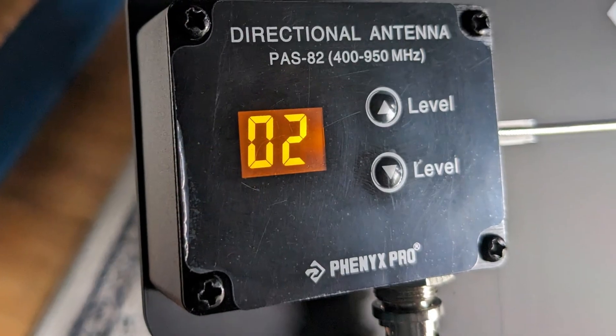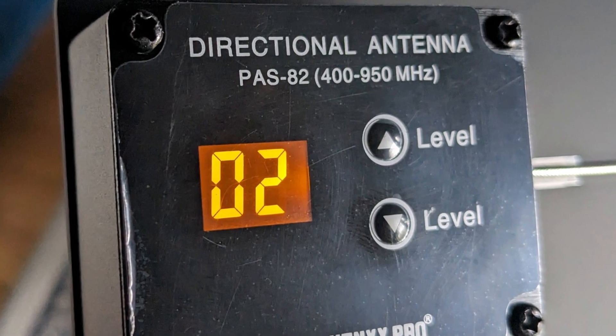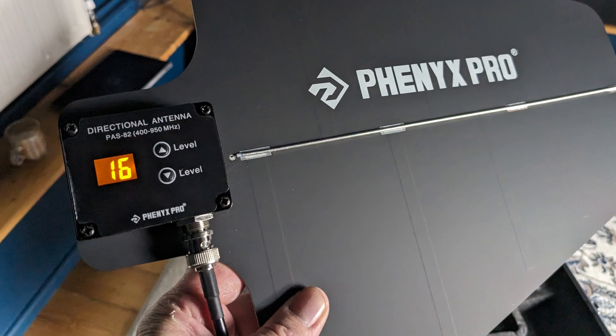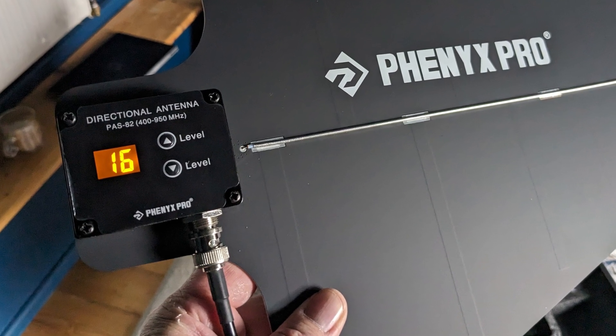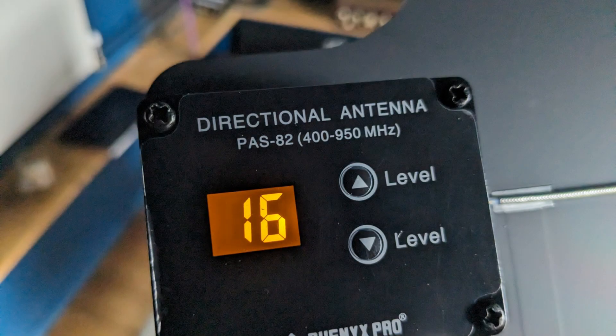Here's the amplifier. It goes up in half dB steps, so where it says two, that is actually plus 1 dB, and it goes all the way up to 16 half-dB steps, which is plus 8 dB. Some of that gain will be making up for losses in the cable on the way.